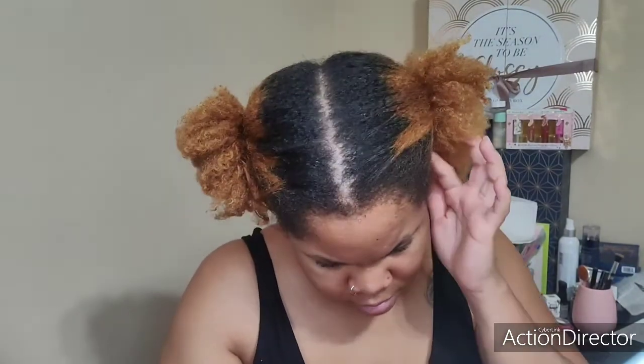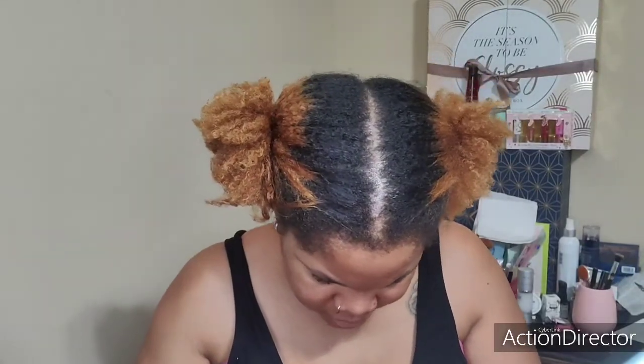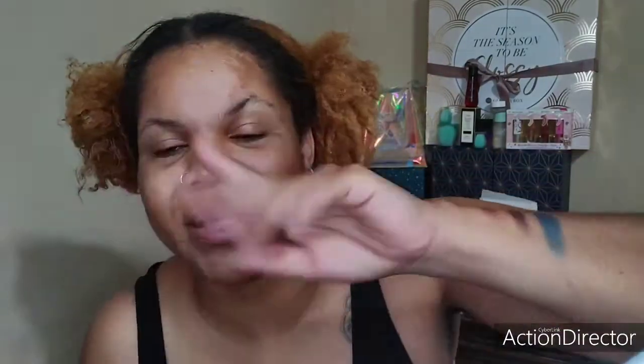These are the colors in there, which are sporadic and different but cute. I don't even know if there are any mattes in here — they all seem to have some type of shimmer, but the purple one has more shimmer than the rest. The texture of the purple looks different also. All of these are shimmers; there are no mattes in here. But that is what it looks like on your finger. And — swipe, swipe, swipe, swipe — can we get it? Swipe. That's bomb for a swipe.